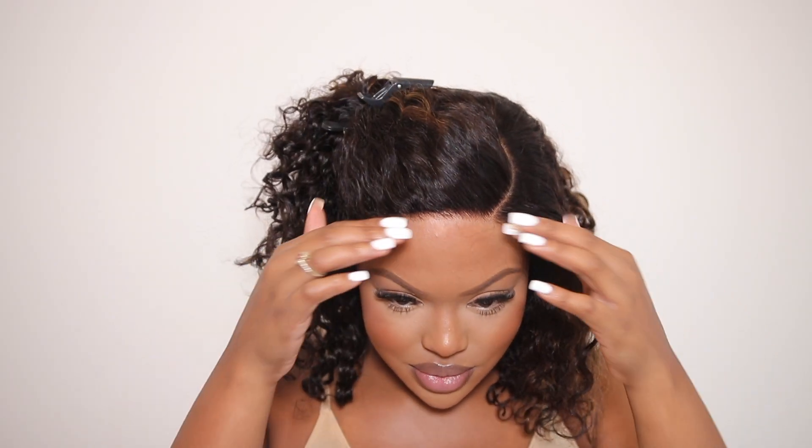As you can see, this is what the hairline is looking like, but I do want a little baby hairs on this — I don't want it to look just straight like that. It looks very wicky.